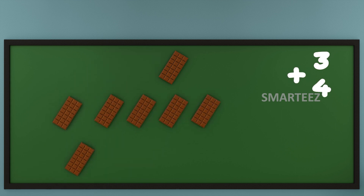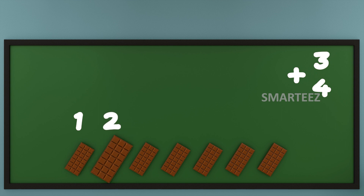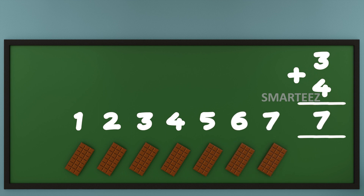Now let's add them or combine them. Let's count the total chocolates now. That's 1, that's 2, that's 3, that's 4, that's 5, that's 6 and that's 7. That's enough of chocolates.